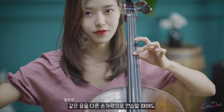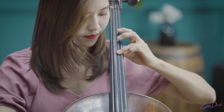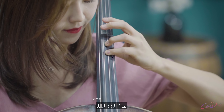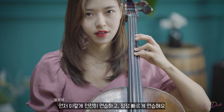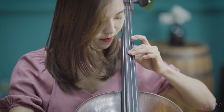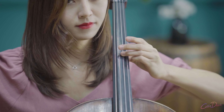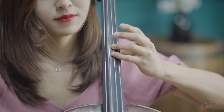Then the same note with a different finger. You practice it slowly, and then you get faster. Try to make the same quality of vibrato across all fingers.